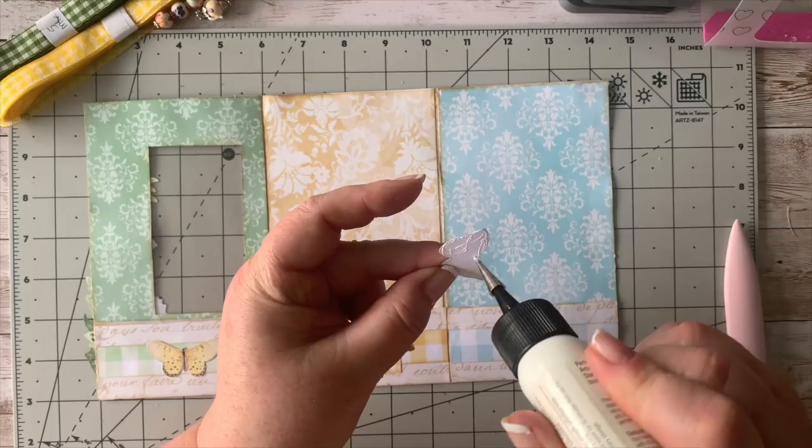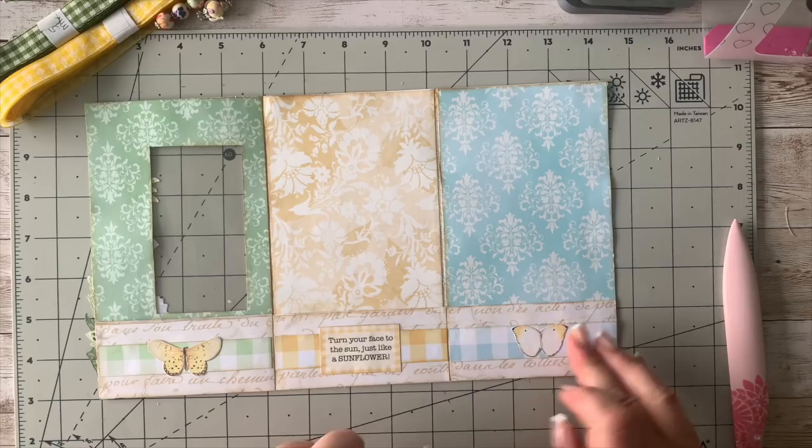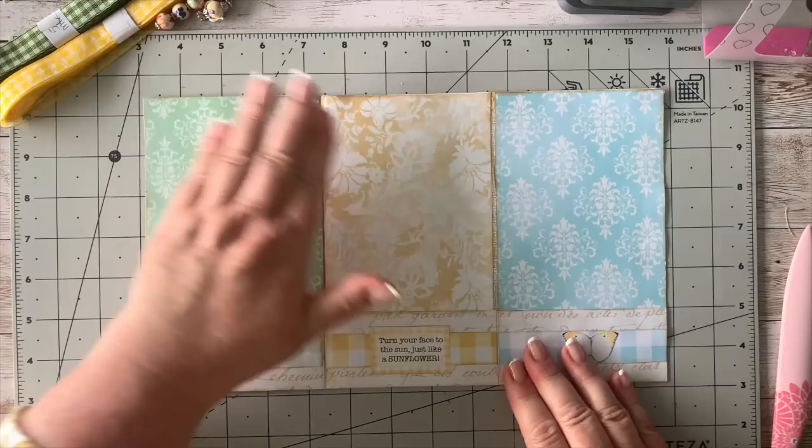I'm going to stick another butterfly on the other side here — too cute, I do like this one. If you're looking for these butterflies, they are on my butterfly digital kit. So we've got those decorated — not overly fancy, I think the front is really the fancy bit — and those pockets are done.